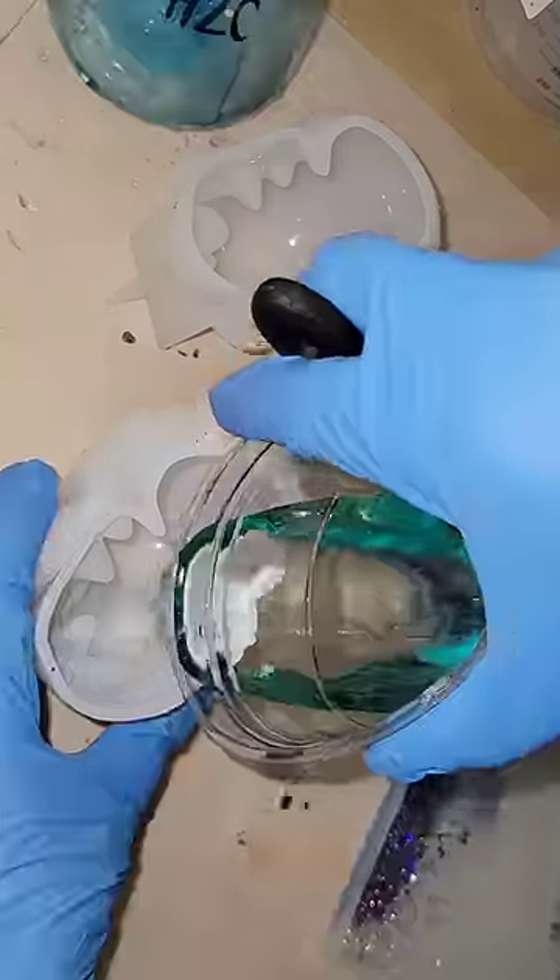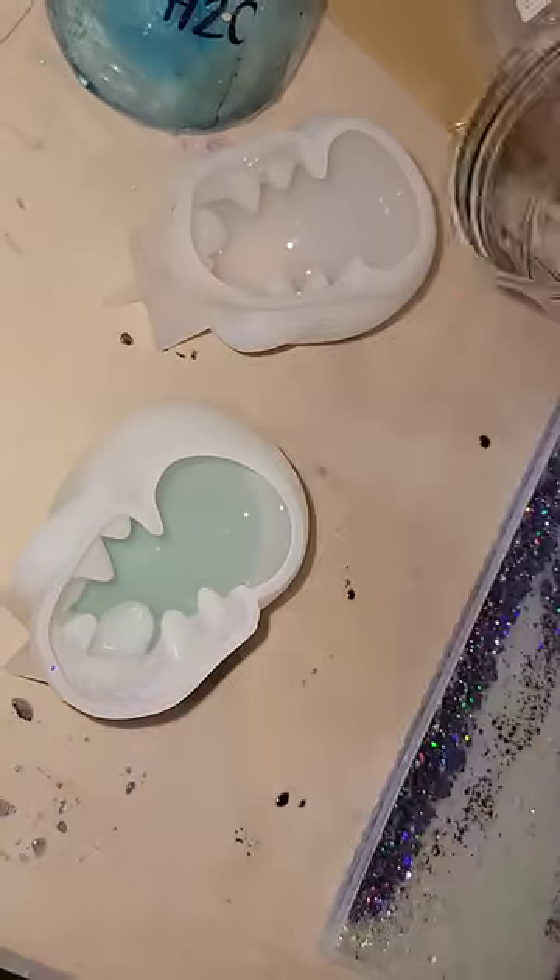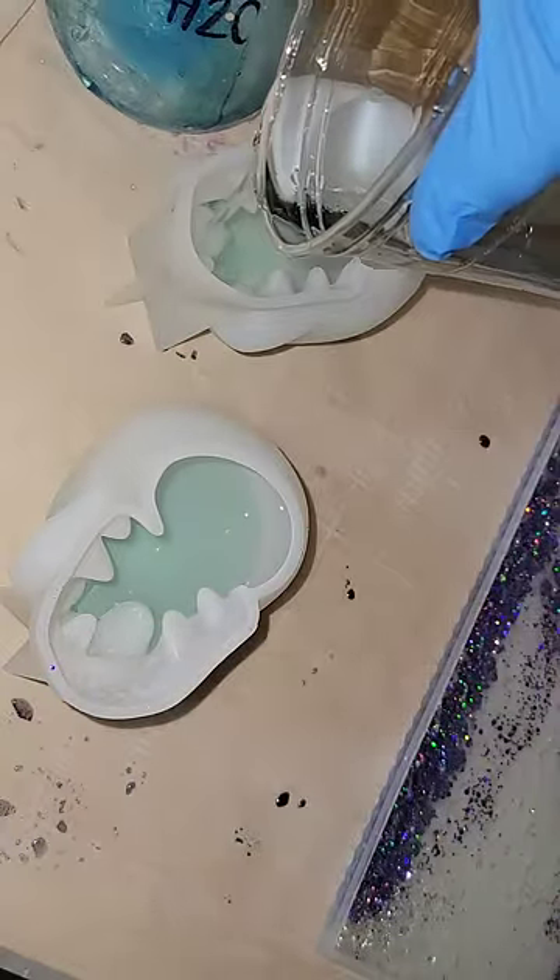Let's make some resin skulls. Here I'm just spraying my molds with a little 91% isopropyl alcohol to prevent bubbles.